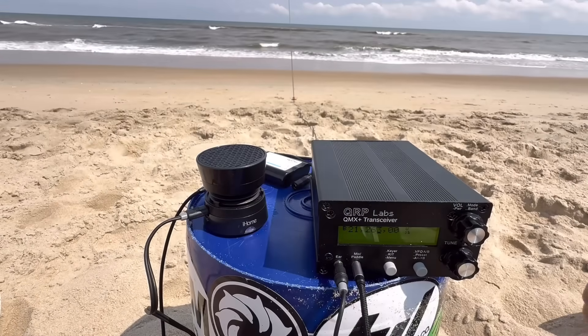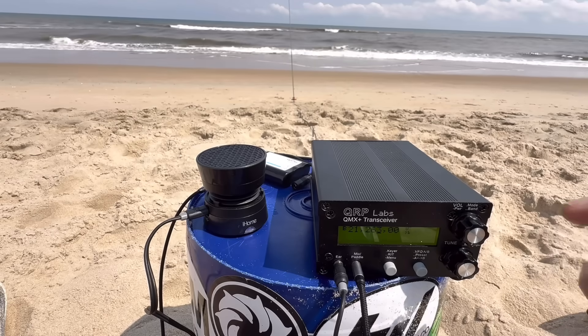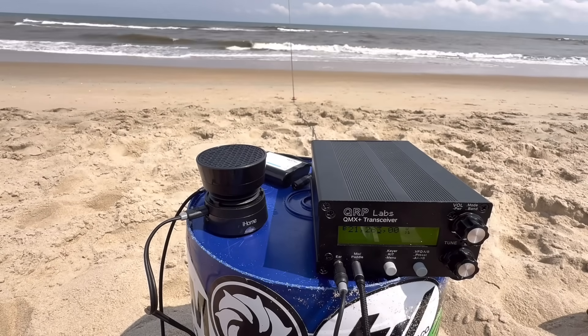Okay, 20 meters was pretty cool. A lot of POTA activity on a Sunday afternoon in the States — 20 meters is going to be POTA. I trimmed the antenna down to the 15-meter band. Hearing some activity — maybe we can work some DX on 15 meters. Let's give it a shot.